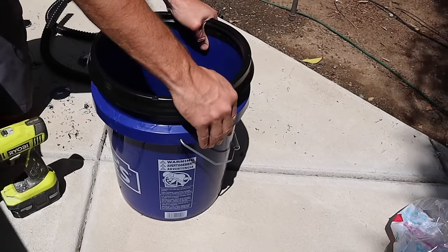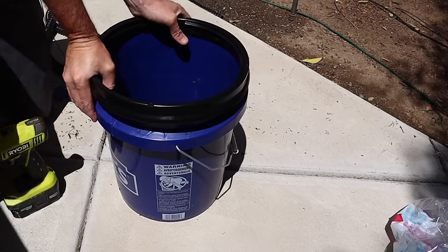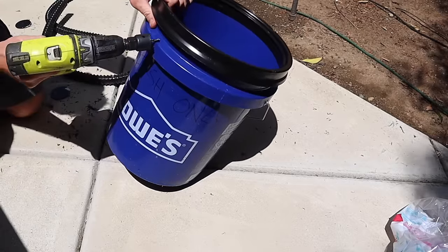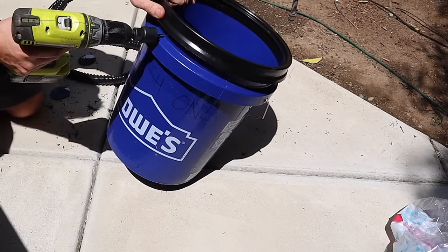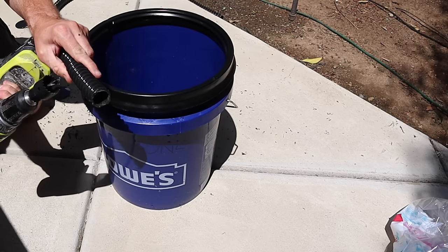Next, we're going to pop the frame of our gamma seal lid onto our bucket. Then returning to the hole saw, we're going to cut a hole in the top of the bucket as close to the top as we can. We want this hole the diameter so our hose will fit snugly through it.